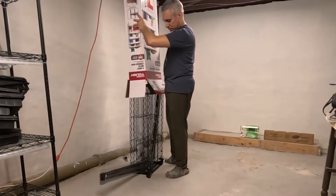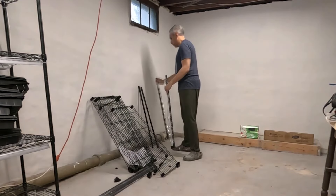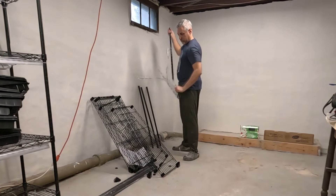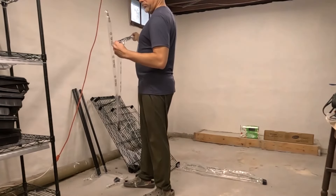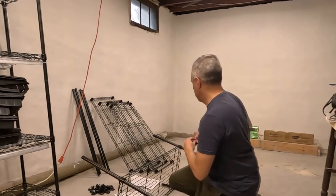Last year I lucked out because the actual rack that came from Walmart was on sale. I've been looking for the past year for that same rack to go on sale, and it just hasn't — it's always been well over $100. In the middle of February, I was at Walmart and I happened to see that they had one left, and it was on clearance, so I grabbed it.